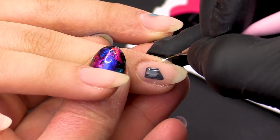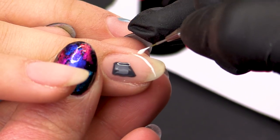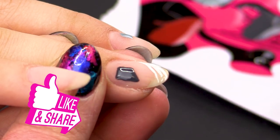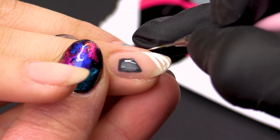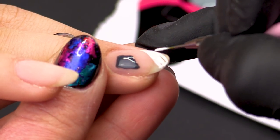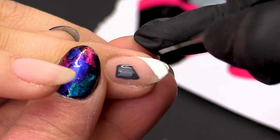Now that's out the lamp we're going to go in with our Snow White colour here. We're just going to do another little line just to fill that in. Your lines don't have to be perfect because it's an abstract look we are going for.